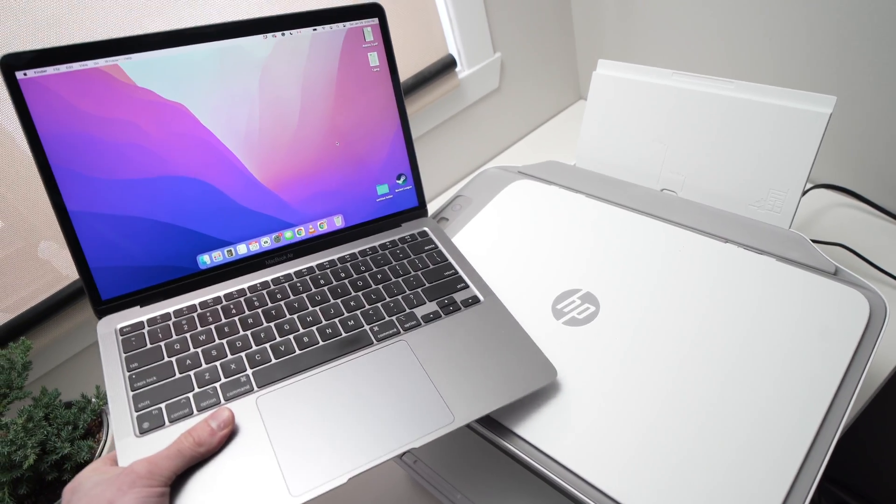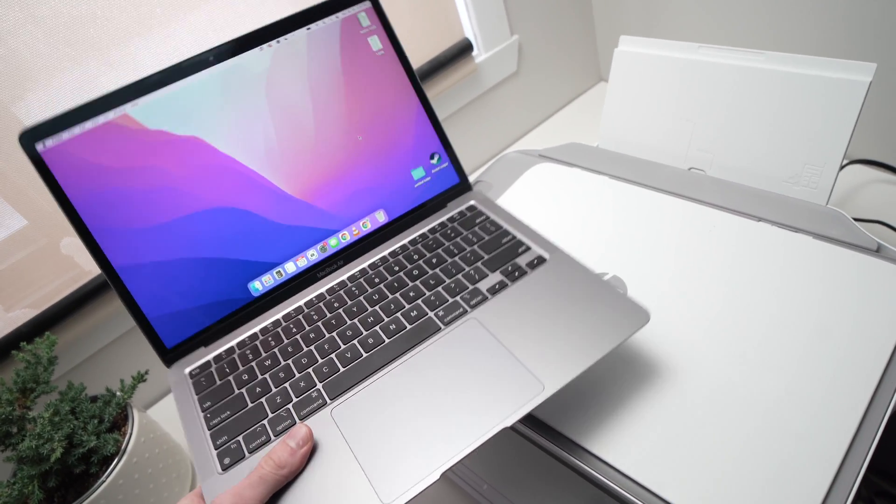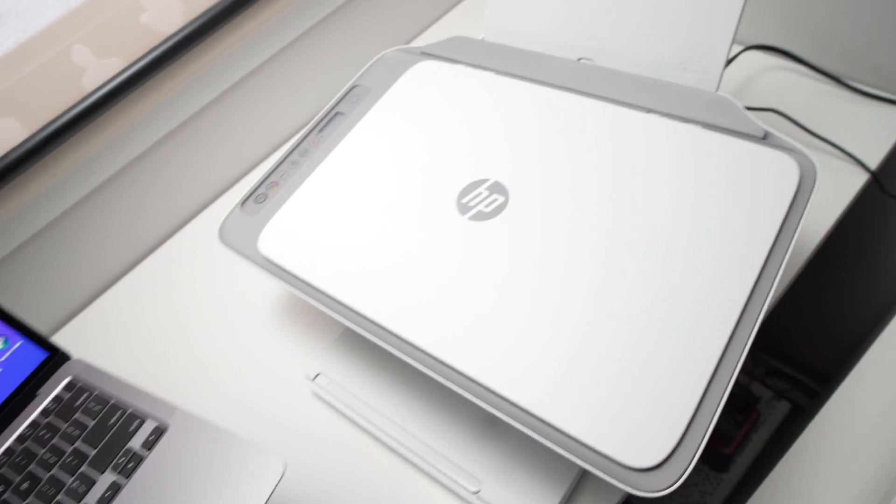In this video I'll show you how to connect your MacBook or iMac to your HP DeskJet printer.